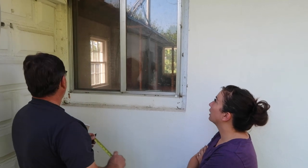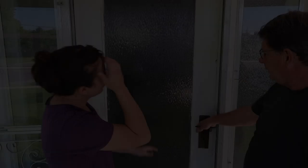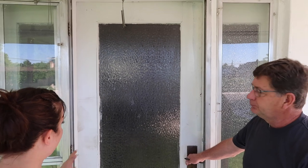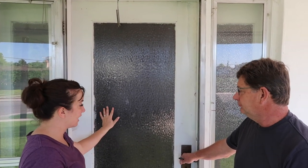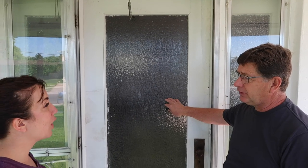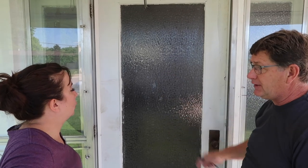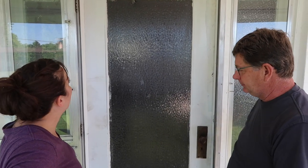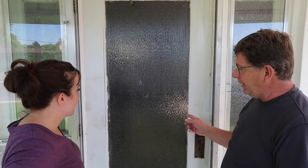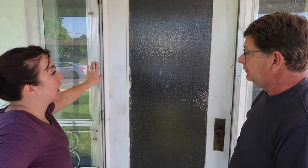Jeff, we wanted to replace this. I actually thought this was plexi, but you told me this is actual glass. It's not to code because it's what's called annealed glass. So when it breaks, it breaks in big sheets — like the time that Jack broke the door and I called you crying on Christmas Eve. And this is probably too old to be safety glass. So we're going to be removing this and the storm windows.